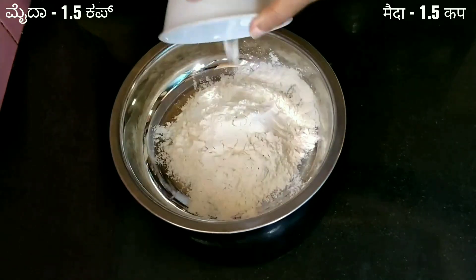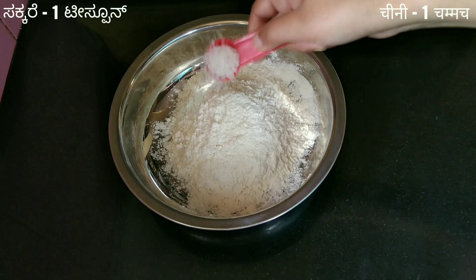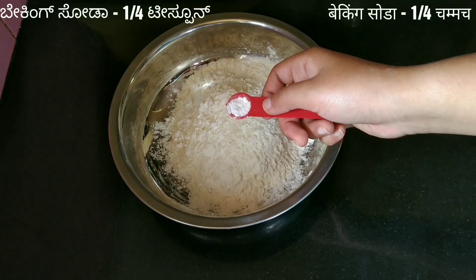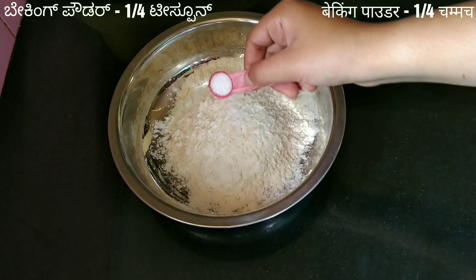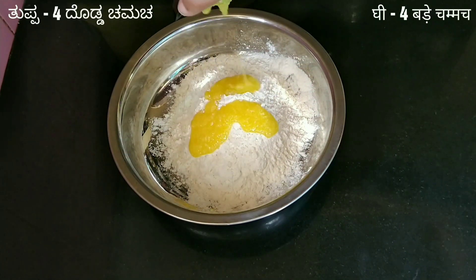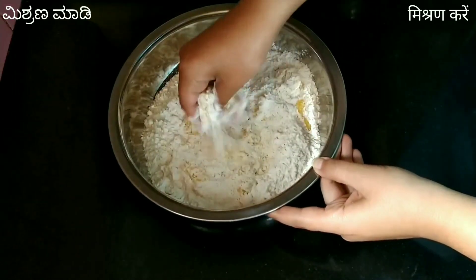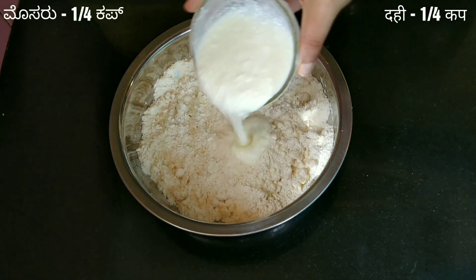First step is to make the dough. 1.5 cup of all-purpose flour, that is maida, 1 teaspoon of sugar, 1/4 teaspoon of baking soda, 1/4 teaspoon of baking powder, 4 tablespoon of ghee. Crumble and mix the ingredients. Then add 1/4 cup of beaten curd.